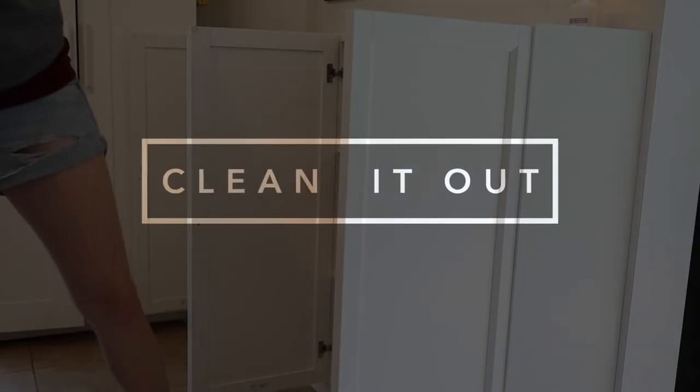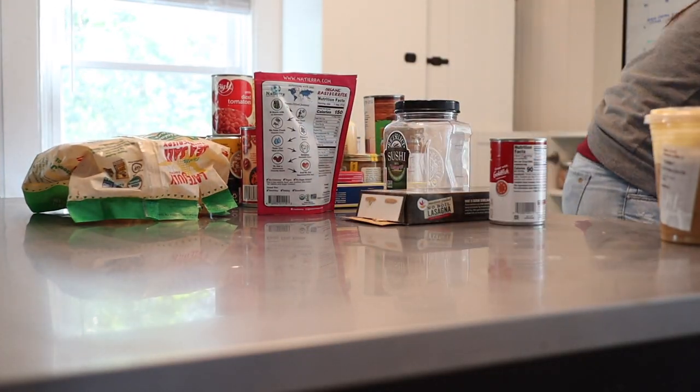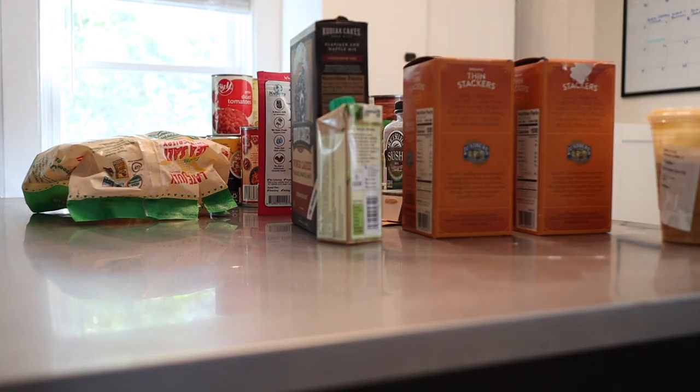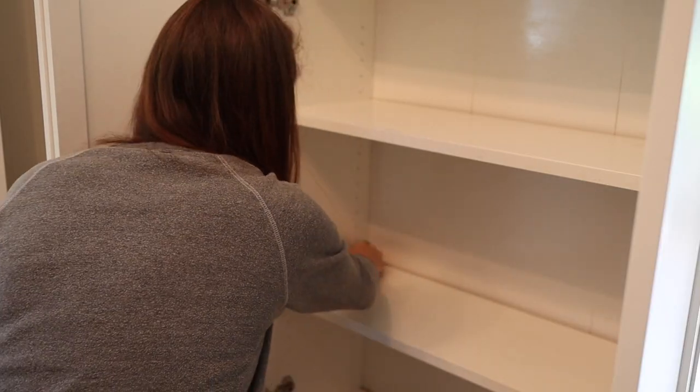Step number one is to get everything cleared out. All good organization starts with getting everything out so you can take a true account of what you have and be more intentional putting it away where it goes — clearing out my cabinets and obviously taking this chance to give everything a good wipe down and get it nice and clean.